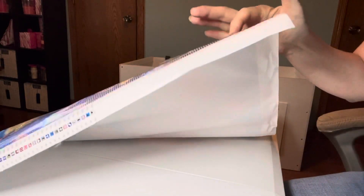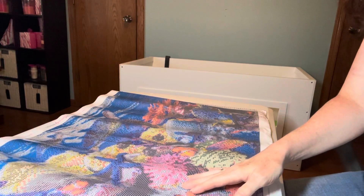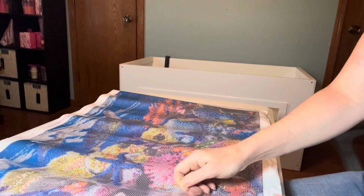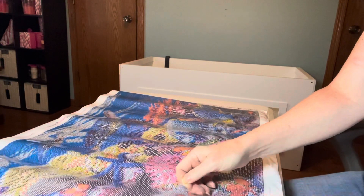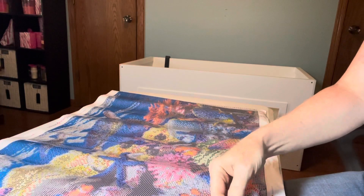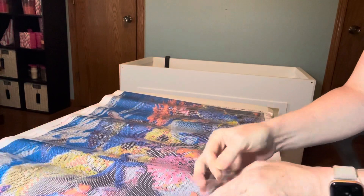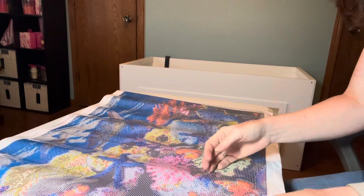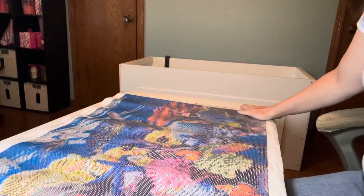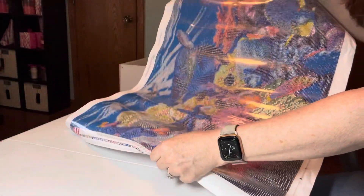Now we're going to do the sticky test. That is sticky — very sticky. I don't think it's poured glue, but I will say the paper here is a lot heavier than Diamond Art Club's poured glue canvas.